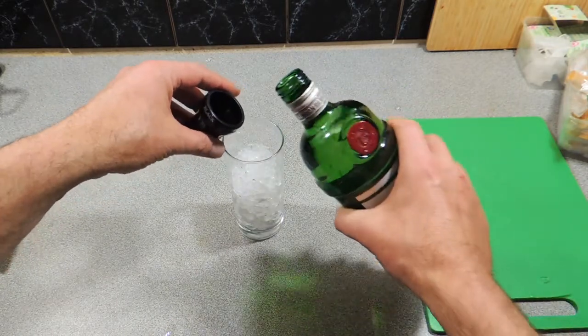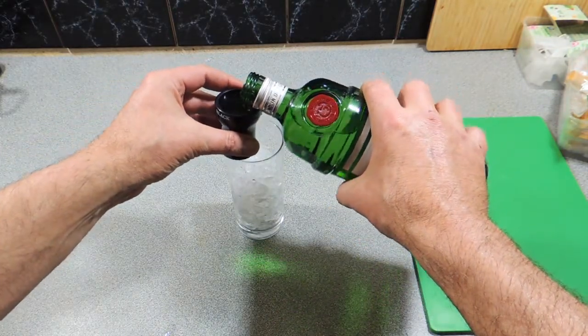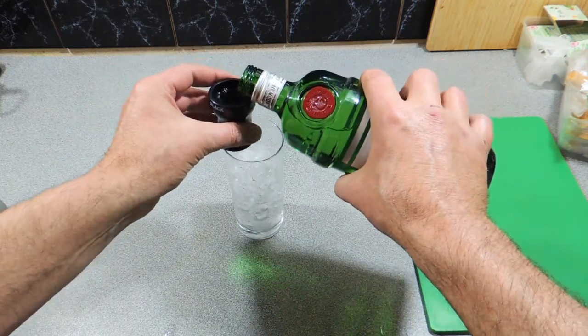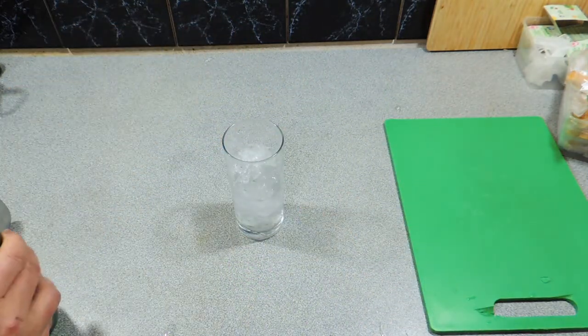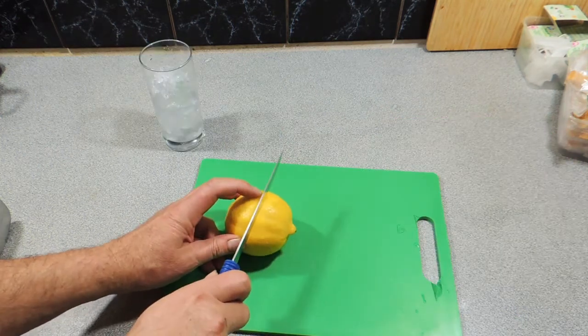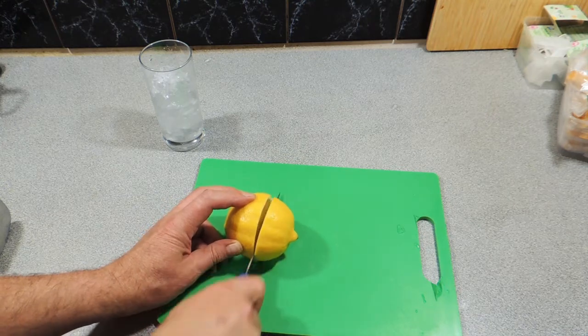So here I've got some gin. I'm going to add in around about 60 ml of gin straight into the glass just like I'm doing there. And this is not a traditional Tom Collins — I've modified it a little bit. I would actually add in one, maybe two teaspoons of agave, or you could even use a caster sugar or an icing sugar.